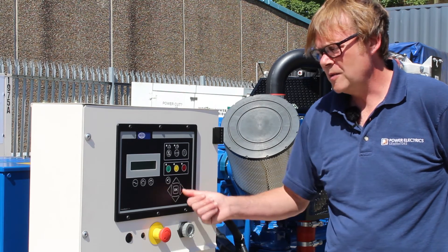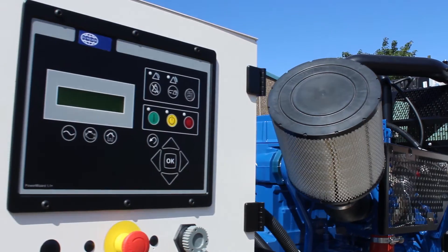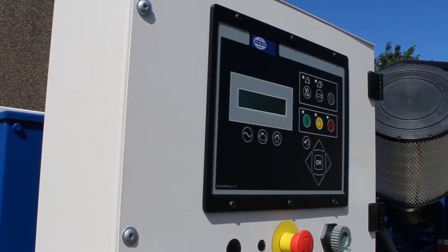This component is the control panel. This one is an FG Wilson PowerWizard 1.1 plus. It has auto start capability along with manual stopping and starting if required.